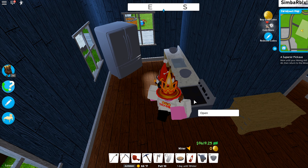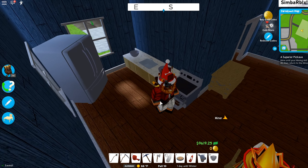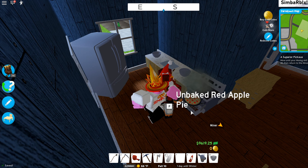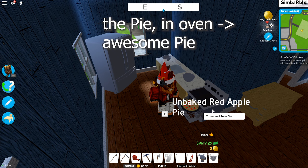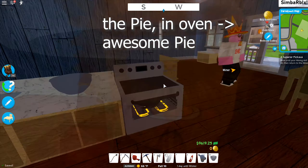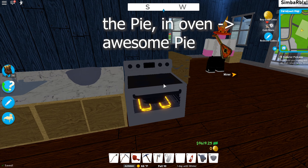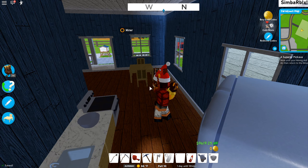Last, you have to open your oven — just click on it and there's a button called open. Then place the apple pie there, close it, and turn it on. Now it will bake for some time, and after it bakes the apple pie is ready.